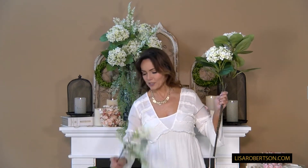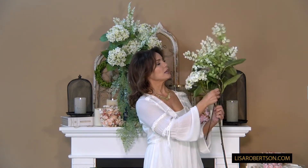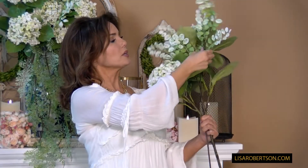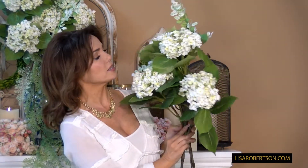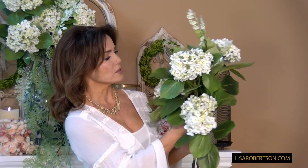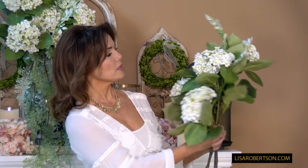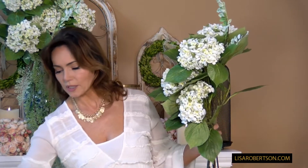I'm gonna take this beautiful hydrangea, take this green leafy branch, and just start kind of putting one in amongst the other. Then I'm gonna take this hydrangea right up next to it and kind of nestle it right in. This one is a little shorter, the other one is a little taller. Then I can put the other one on either side.